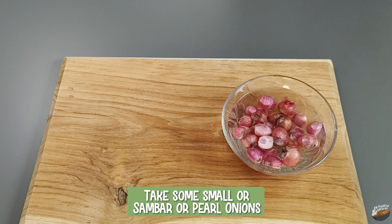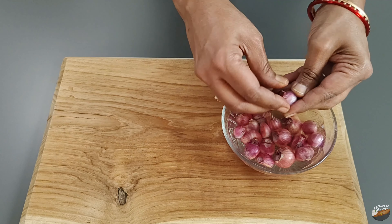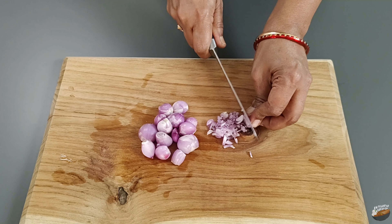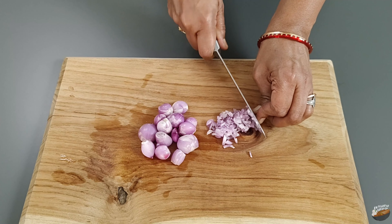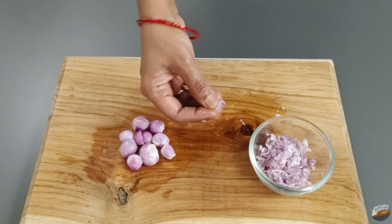Ragi when consumed on a regular basis is especially beneficial for lactating mothers and for people with chronic diseases. Take some small sambar or pearl onions, peel and cut into fine pieces. Onions have organic sulfur compounds in them which help reduce cholesterol. It also helps break down blood clots, thus preventing heart disease and stroke.